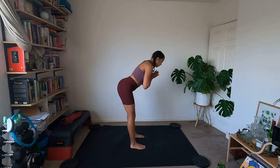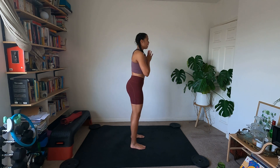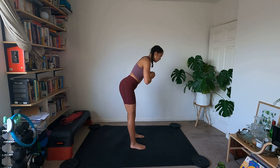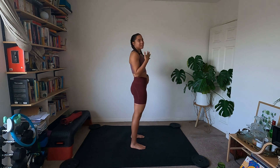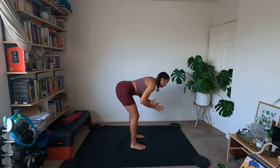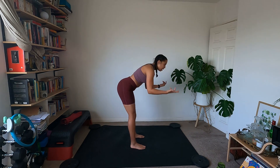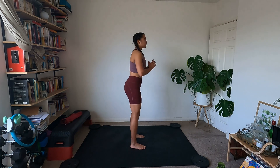Starting standing nice and tall, we're going to do some hinges — just good morning hinges. Sending the hips back, keeping the back nice and straight, tilt that pelvis. Waking up all the backs of the legs. Slow and steady. Using a stepper and body weight is a really good way to amp up your workouts, especially when you're away from the gym or you don't have that much stuff available. And if you do have weights knocking about, feel free to grab them.